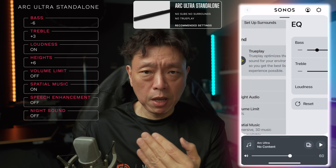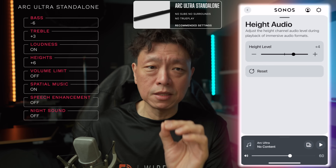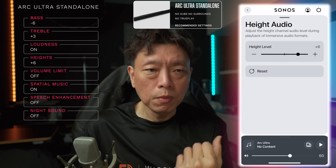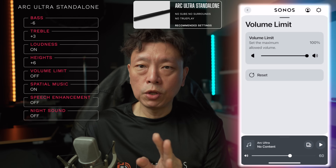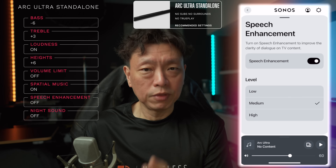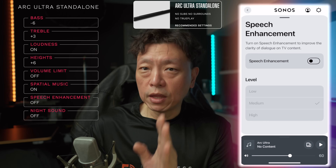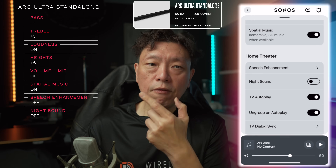When you go into the heights menu, you can set it to any value — it doesn't impact the sound signature — but set heights audio to plus six. Volume limit make sure it is off. Spatial audio and spatial music you should leave on for Atmos music from Apple Music. Speech enhancement leave it off. Night sound definitely turn it off. These are the settings for the Arc Ultra on its own.